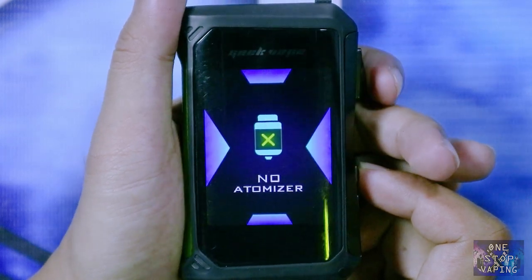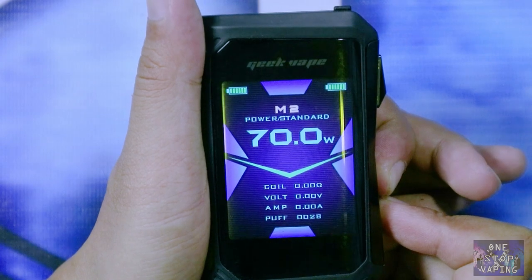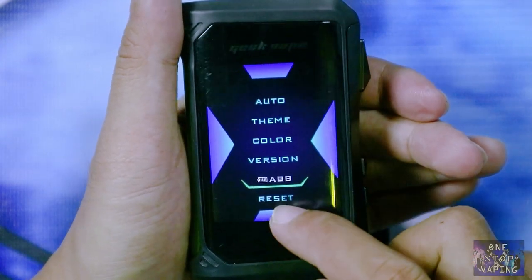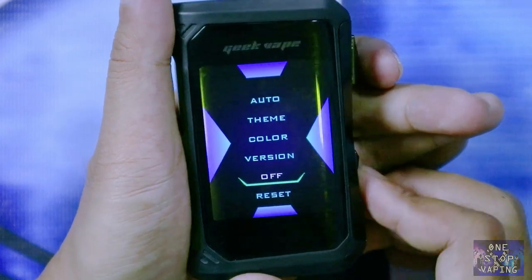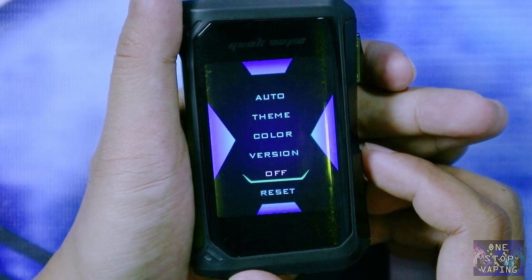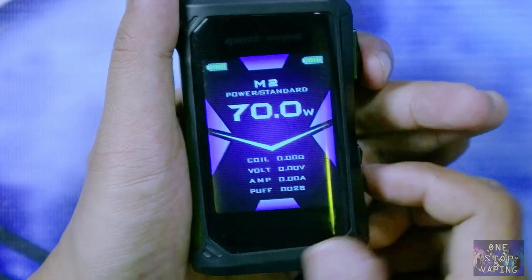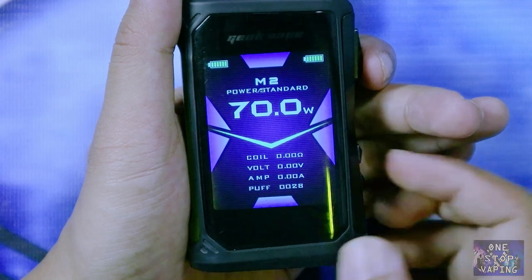Cara untuk mengaktifkan menu ABB yaitu kalian klik tombol firing tiga kali, setelah itu kalian tahan tombol up and down secara bersamaan. Setelah masuk menu utama, di bagian paling bawah ada menu ABB. Kalian tinggal klik tombol firing sekali — nah ini masih 'off'. Off ini menandakan bahwa mod Aegis X kalian belum memakai fungsi dari menu ABB-nya.